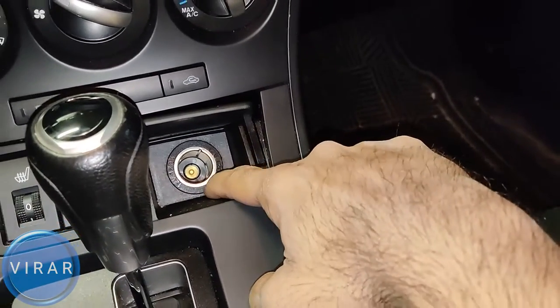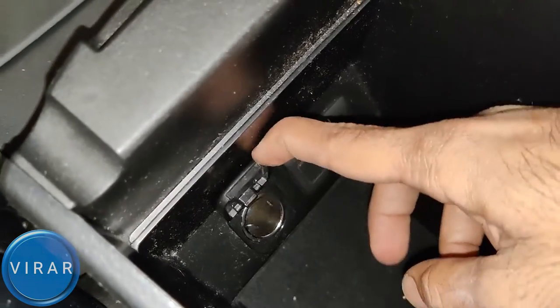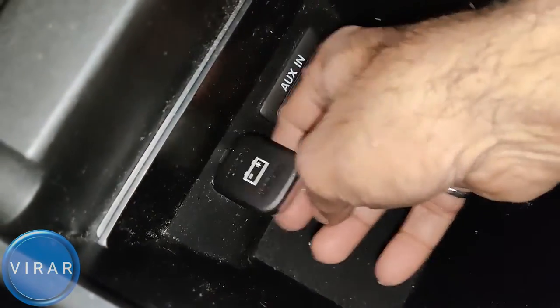Did the power outlets on your 2010-2013 Master 3 stop working? The one outlet by the gearshift and the one in the center console. Don't worry, the problem is very likely just a bad fuse and I'm going to show you how to fix it.